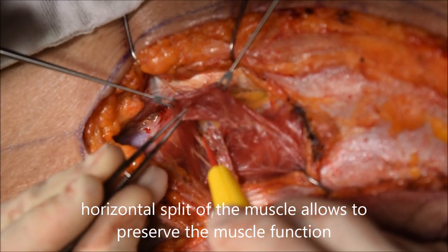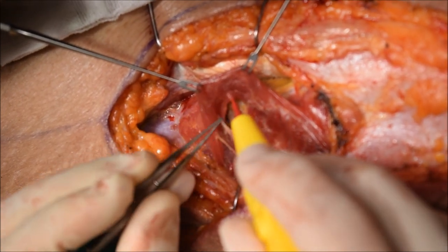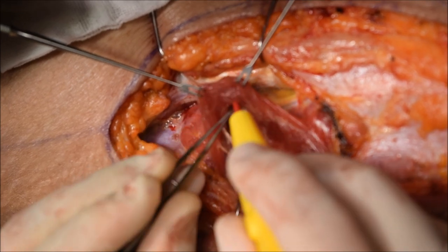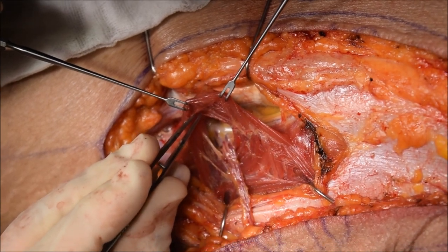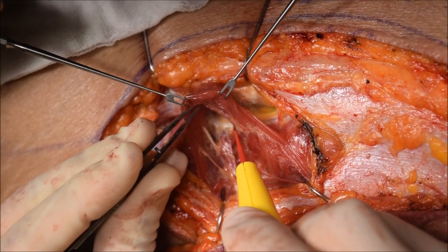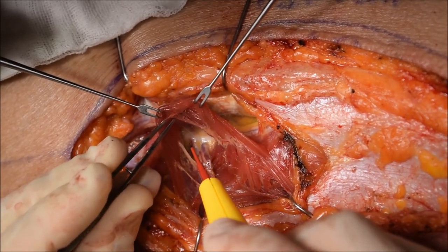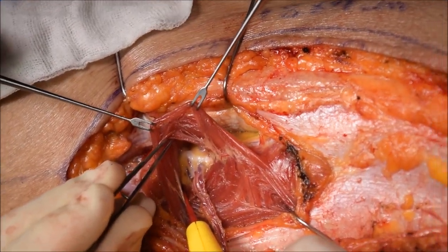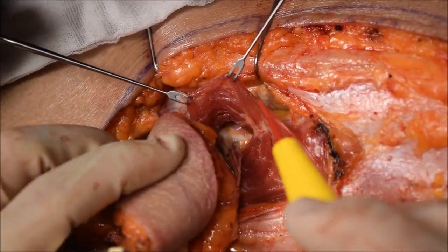Now once you split enough, we want to pass the flap within that split portion to allow better visualization. As you reach the source vessel — now we've reached the source vessel, which is the descending branch of the lateral femoral circumflex artery — we're making the pocket large enough for the flap to pass through that splitted muscle. Sometimes it's inevitable that you come across a nerve or muscle that you have to cut, but most of the time we try to have this horizontal dissection using a monopolar bovie to preserve maximal function.